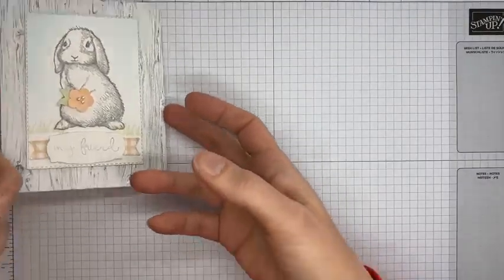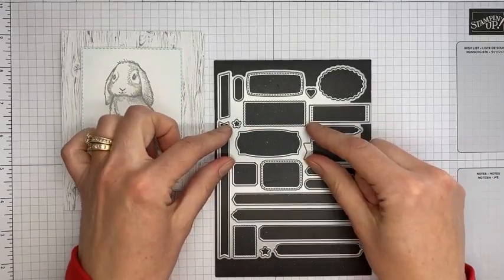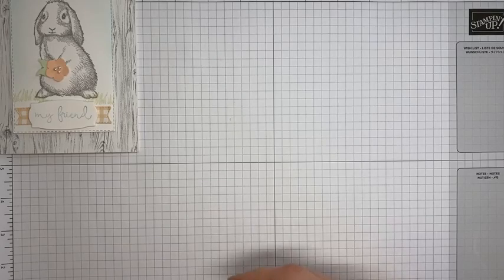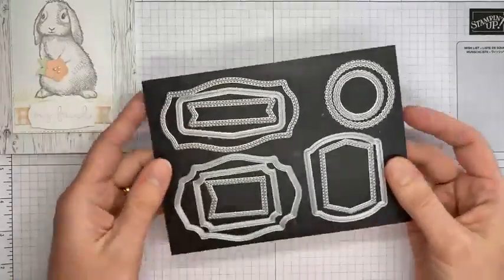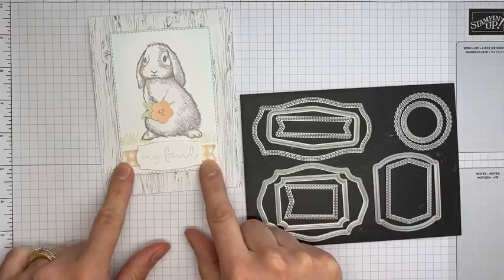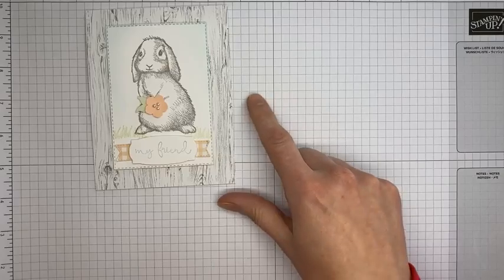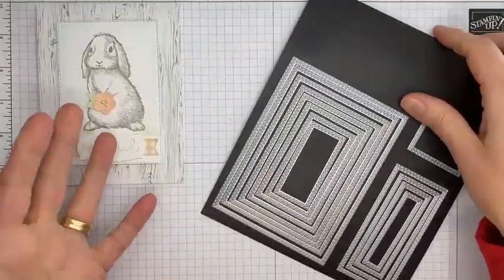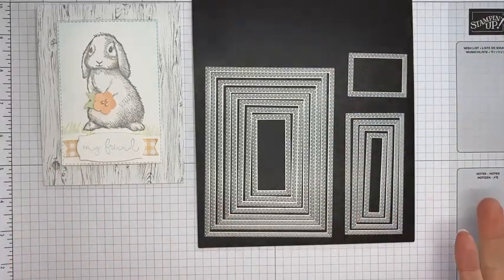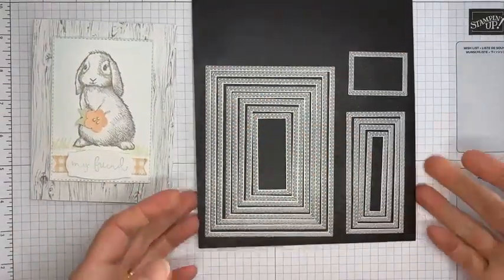A couple of things I used on this card: I used the Messages die to cut the sentiment out — I stamped the sentiment on a little piece of basic white cardstock and then cut it out. Another favorite is the Tasteful Labels dies — I used the little banner die to cut a banner and stretched it by just snipping it in two. The final thing I used is one of the stitched rectangle dies — specifically the third largest — to cut out the little bunny image.